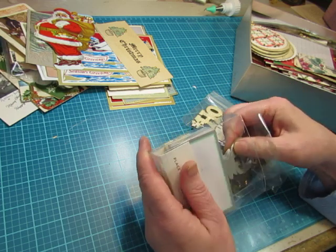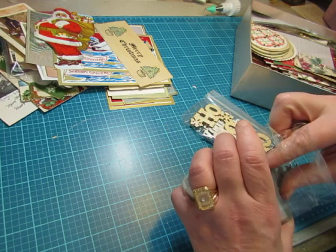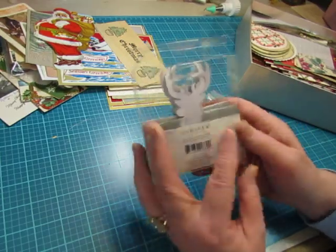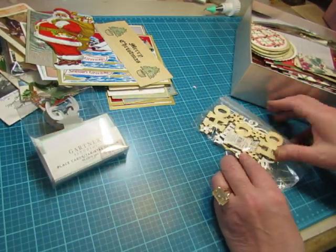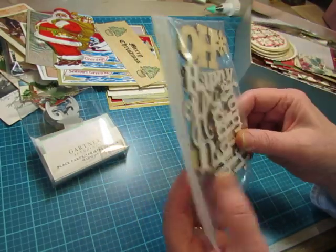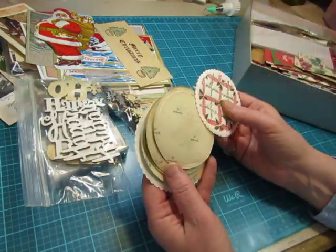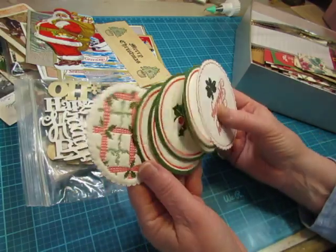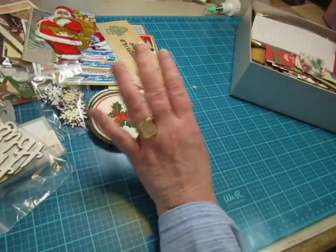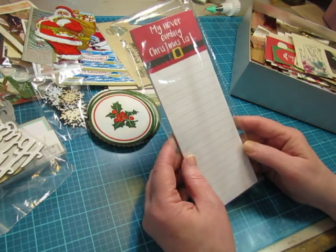This one could go in a Woodlands journal. They are name cards for a dinner table — place cards with the deer. And some wood veneers with words: Ho, ho, ho, Happy Holidays. And some wood veneer snowflakes. Some vintage coasters — I haven't found any this year, but in past years I kept finding them. I don't need to find any more this year. I think somebody sent me this in a Happy Mail — my never-ending Christmas list.